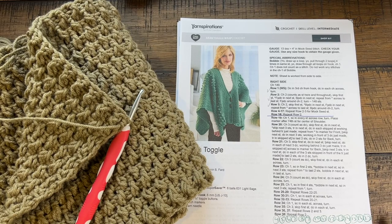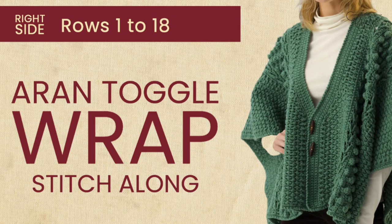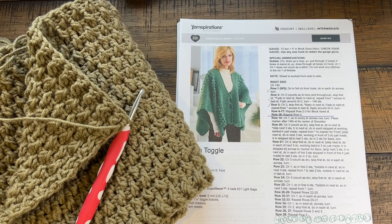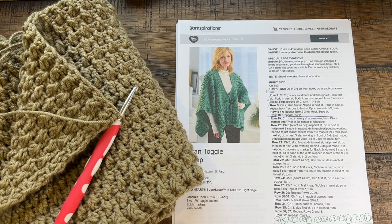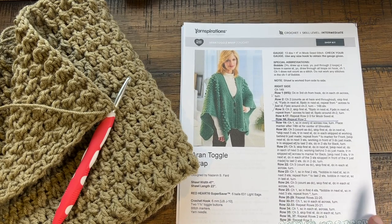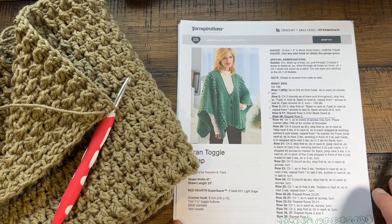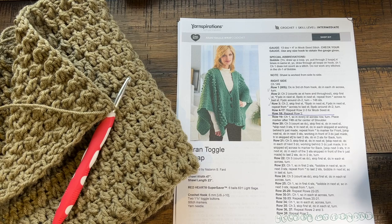Welcome back to The Crochet Crowd as well as my friends at yarnspirations.com. This is a sudden stitch along. This pattern came to me from a conversation I had with Yarnspirations. They know that I'm cuckoo for Cocoa Puffs when it comes to stitch texture, and they said have I seen this — and I'm like slobbering all over myself because I love texture. This is the Aran Tago Wrap. It's a big pattern, but the way you tackle big patterns is to divide up the videos to give people an opportunity to work their way through the concept.